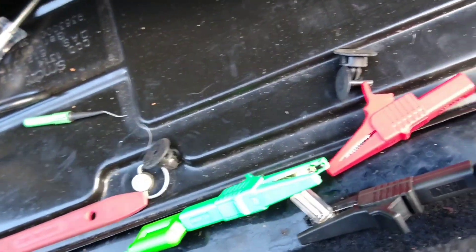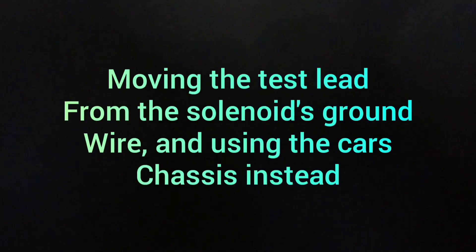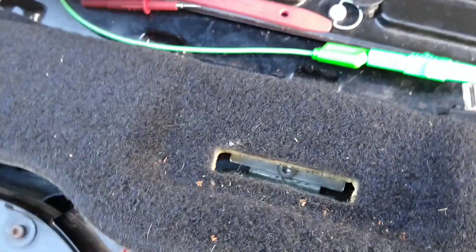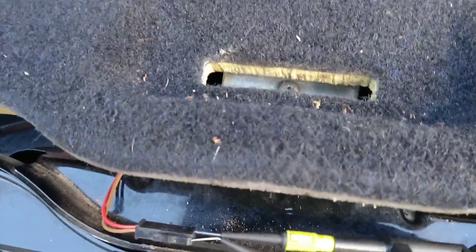I'll just put it back in. Alright, going back to using the brown wire. Doesn't light. So the brown wire is the problem - it's not grounding properly.